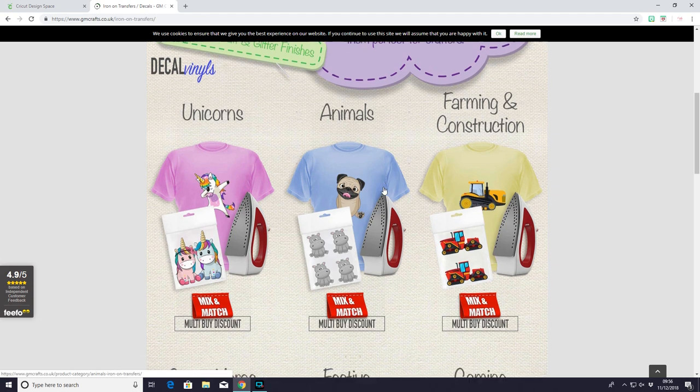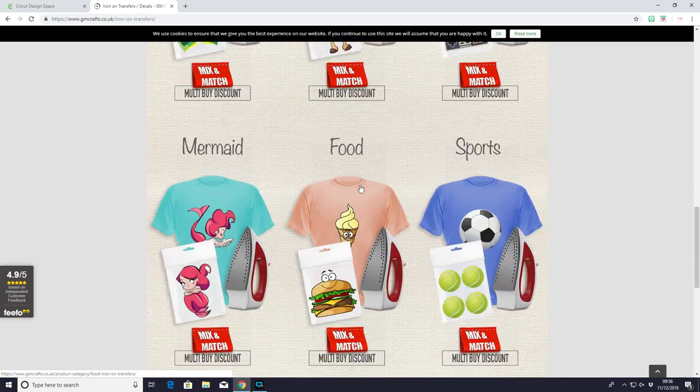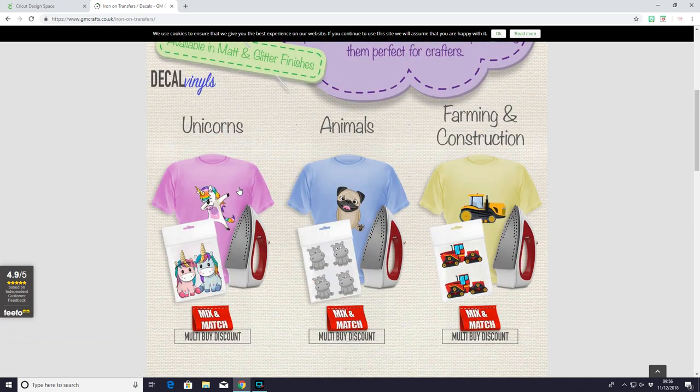So you can see that they've got a whole range of different types here. There's food, there's mermaid, there's festive, there's animals, there's unicorns.